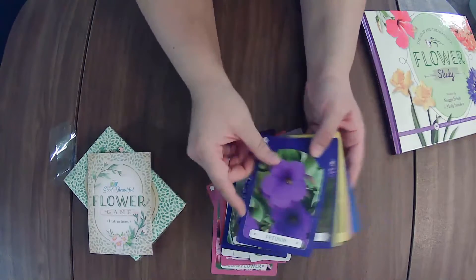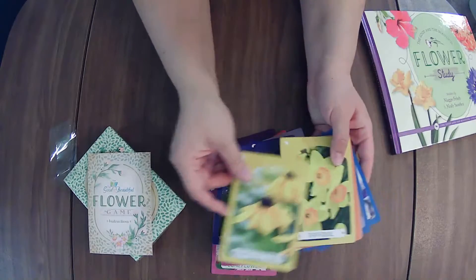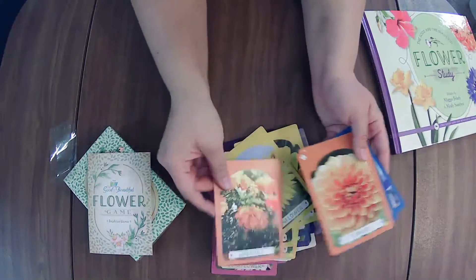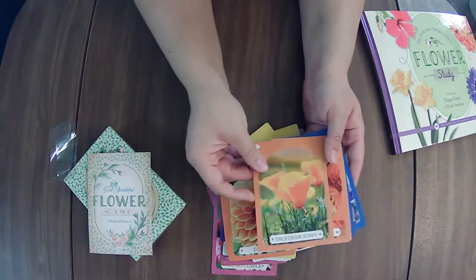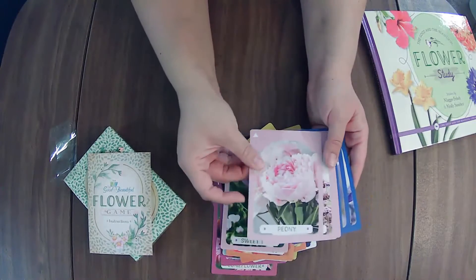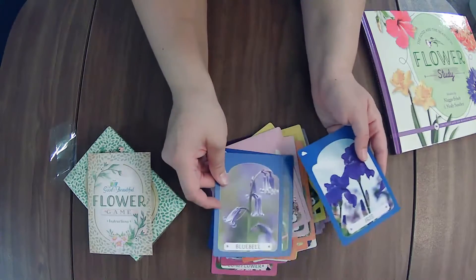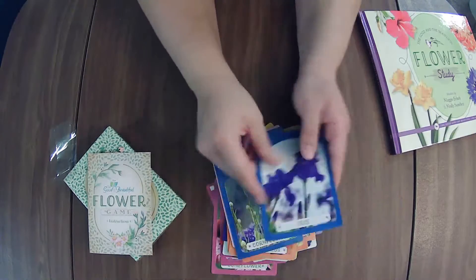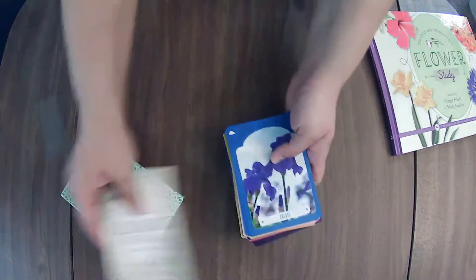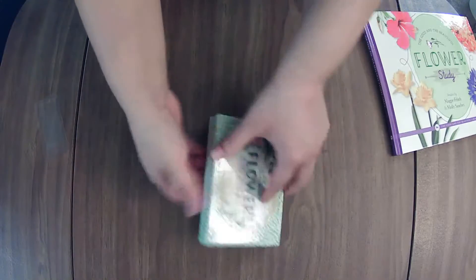I'm sure you can find many ways to use these cards as a game with the book — whether having them search to find it or whatever that may be. Maybe you can quiz them a little. One of the kids can hold the book, be flipping through, finding the answers, and asking questions to the group. There are the cards, the instructions, and they go in this cute little box.